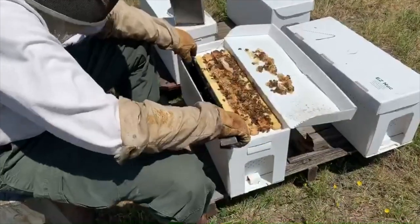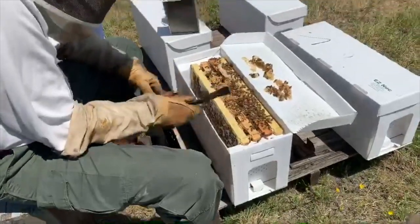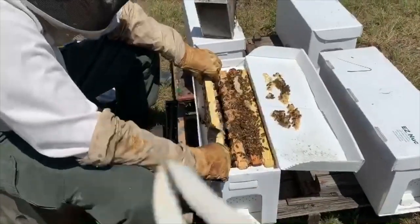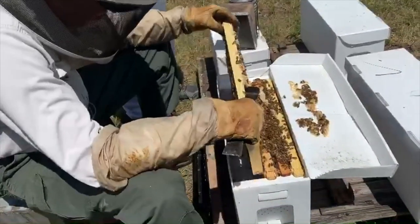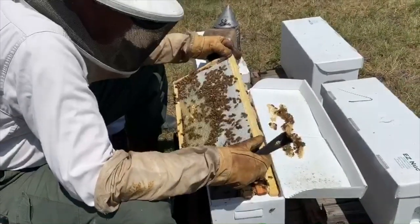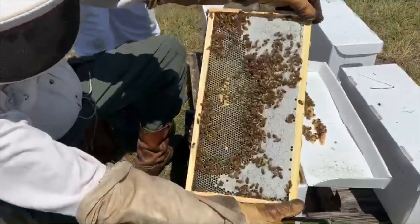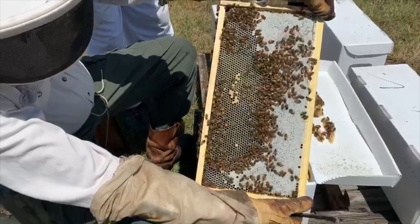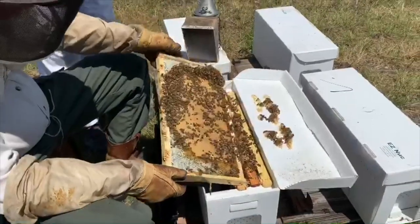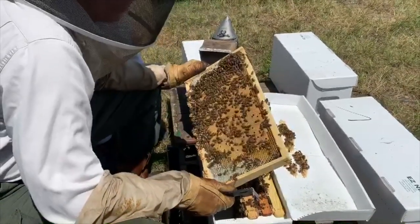Mr. Talbert opens the box and first pulls out the feeder, which has sugar water to help feed the new baby bees. Then he pulls out the frame, which has hexagonal-shaped cells that we call honeycomb. He looks very closely to see the rainbow shape, which tells us there's a brood — or baby bee larvae — in the bottom half, and above the rainbow shape is honey. The bees have capped it in white wax so it doesn't drip out, because this is what they feed the babies. He inspects each of the frames to make sure that they are healthy and active.